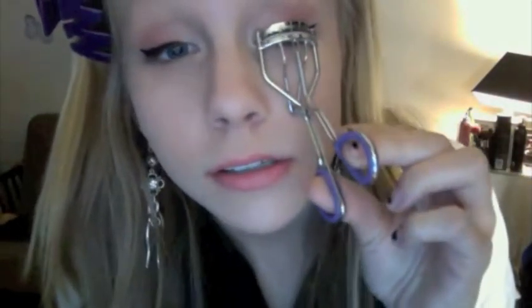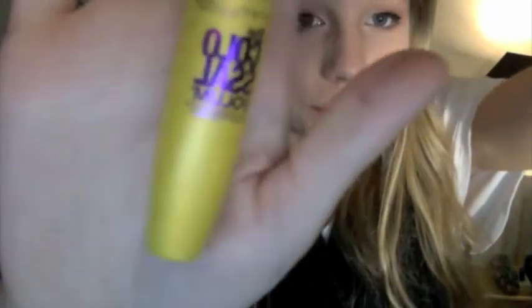If the eyeliner is too intense, just tone it down. Then I'm going to curl my eyelashes and put on the Colossal Mascara. Then I'm gonna flare them out.